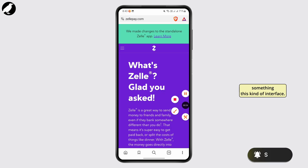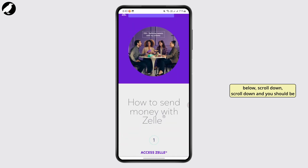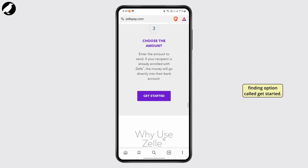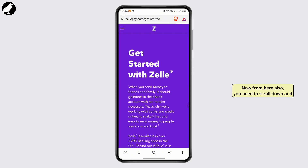you should be finding something like this kind of interface. All you gotta do is from this screen scroll down and you should be finding an option called 'Get Started.' Tap on it, and after tapping on it you will be led to another page.